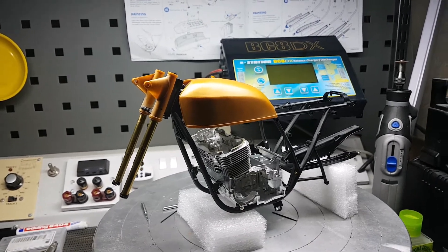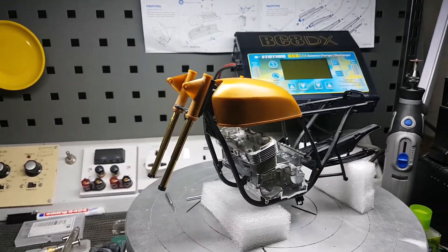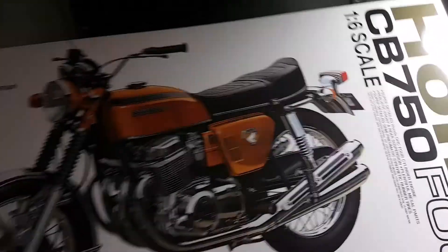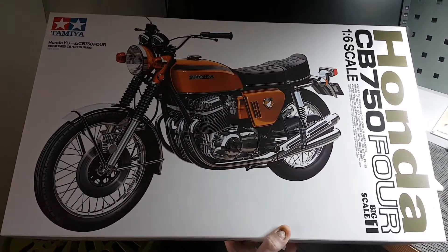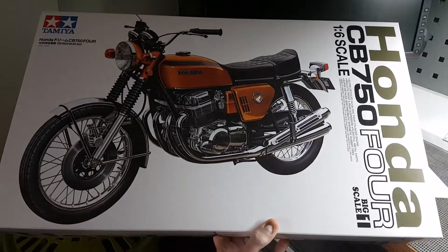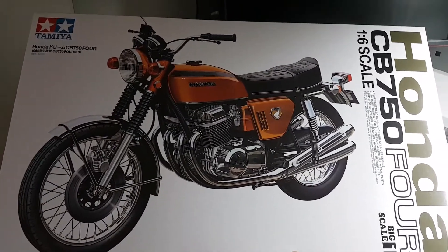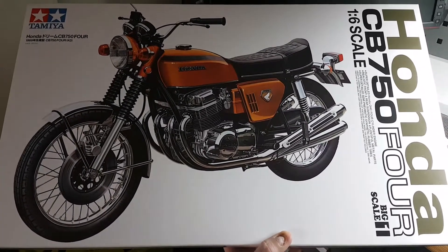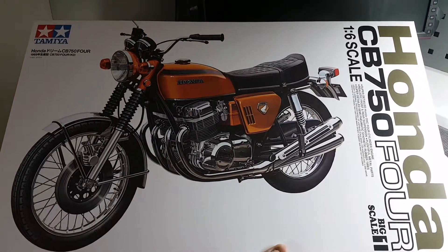I'll run through what I've basically got done at the minute. Firstly, what kit am I building? If you can't really see, it's obviously going to be a bigger one than normal — it's actually a Tamiya 1/6 scale kit of the CB750. It's a standard double-sided plastic kit; there are loads of unboxings online. It's 90–95% plastic, with just a few screws and bits.